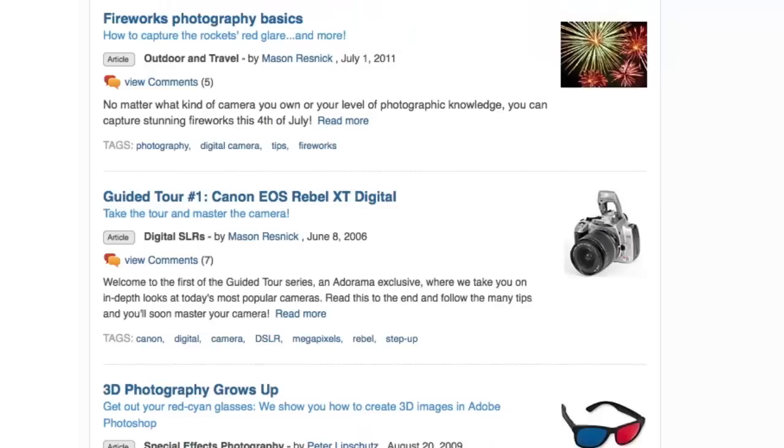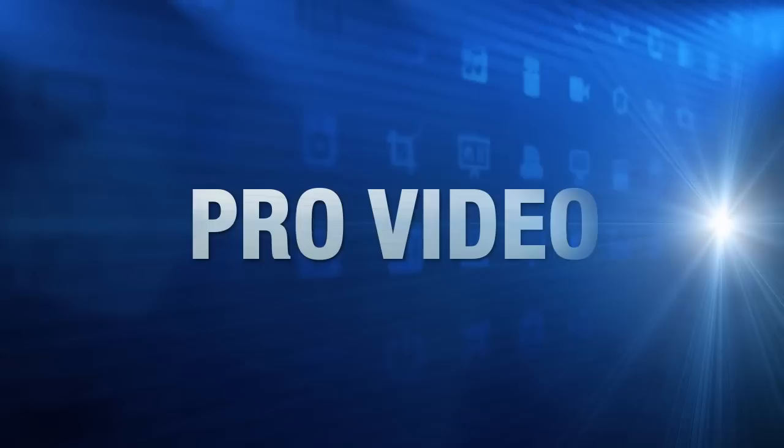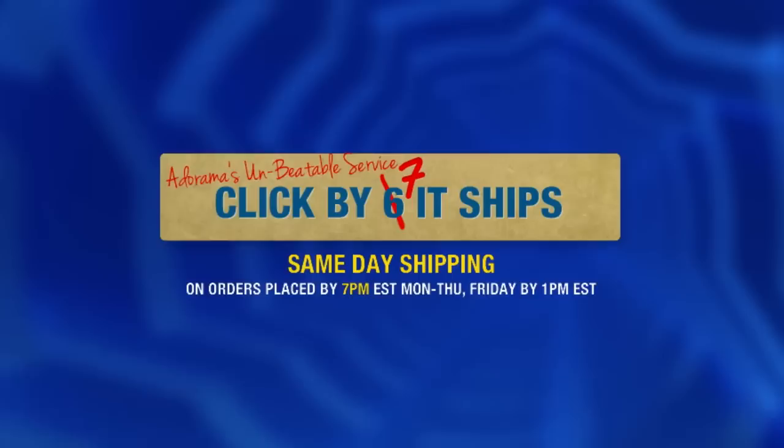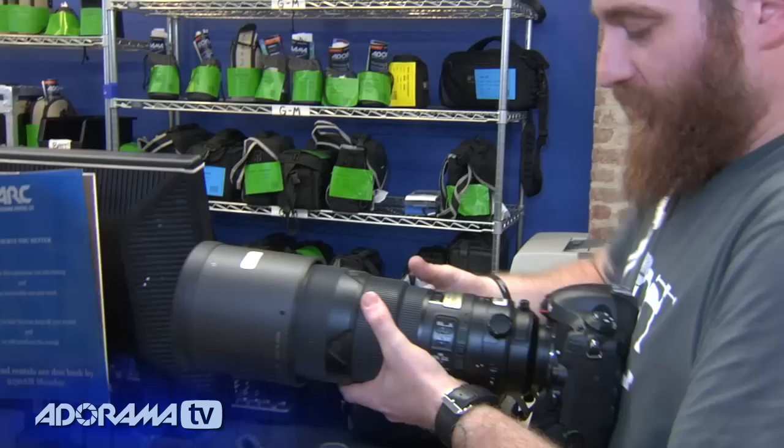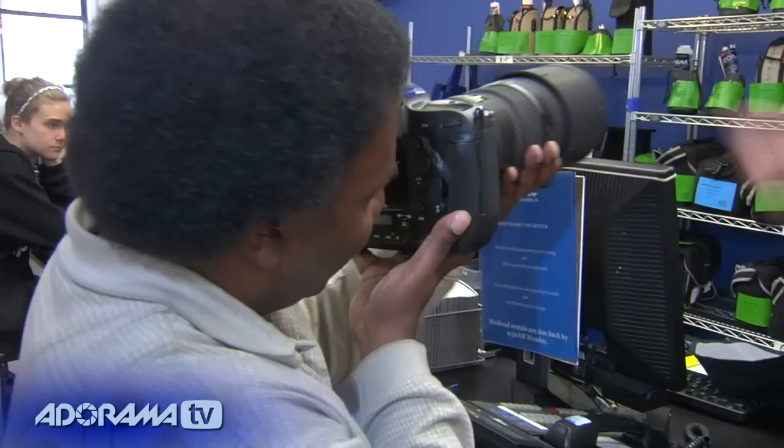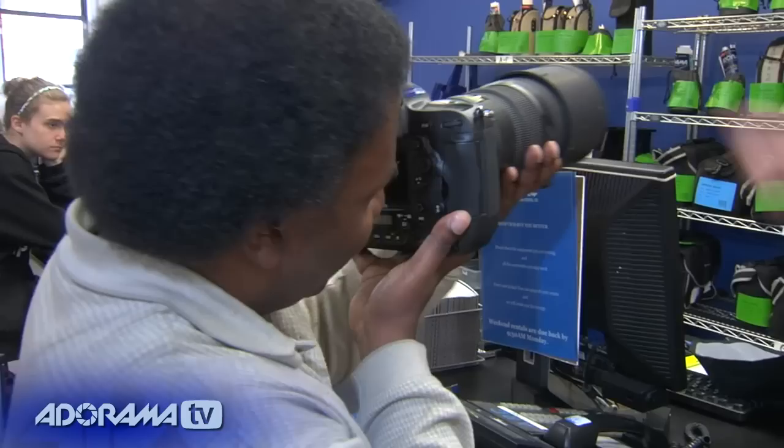AdoramaTV is brought to you by Adorama, your best source for the equipment and knowledge you need. For all the latest photography, video, and computer gear, visit Adorama.com. Place your order by 7 p.m. and it ships the same day. Visit our store in New York City on 18th Street between 5th and 6th Avenue, or check out the Adorama Rental Company for professional cameras, lighting, computers, and more. Adorama — more than a camera store.